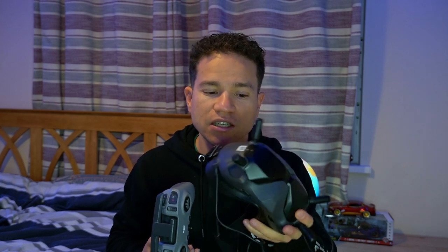Consegui fazer o bind — que é conectar no drone — e voei perfeitamente. Então no próximo vídeo vou mostrar direitinho como é que são as imagens e o voo desse drone, para vocês verem a diferença.